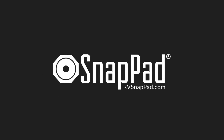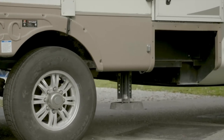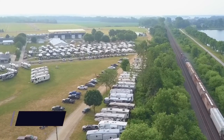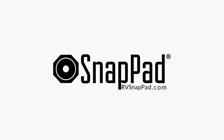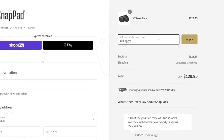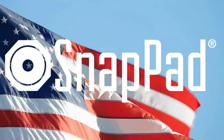Today's sponsor is RV SnapPad — the world's only permanent jack pad, made for fifth wheels, motorhomes, travel trailers, truck campers, and more. SnapPads snap onto your levelers or stabilizer system and stay there permanently, providing increased stability, protection for each landing foot, and less sinking on soft surfaces. Use discount code RVBlogger10 for 10% off at RVSnapPad.com — they're made in the USA and offer additional discounts for veterans and first responders.